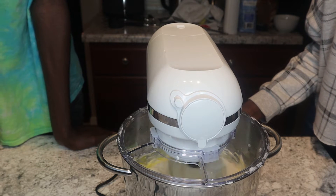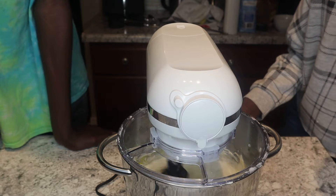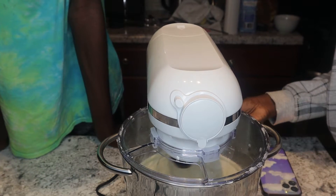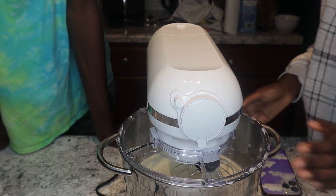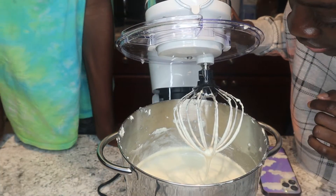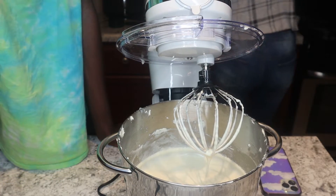Look at those eggs — smooth! It is all mixed up really nicely and looks very smooth. I'm just going to check it to make sure — oh yeah, that is nice. I'm going to scrape the sides one last time quickly and then we are good to go.